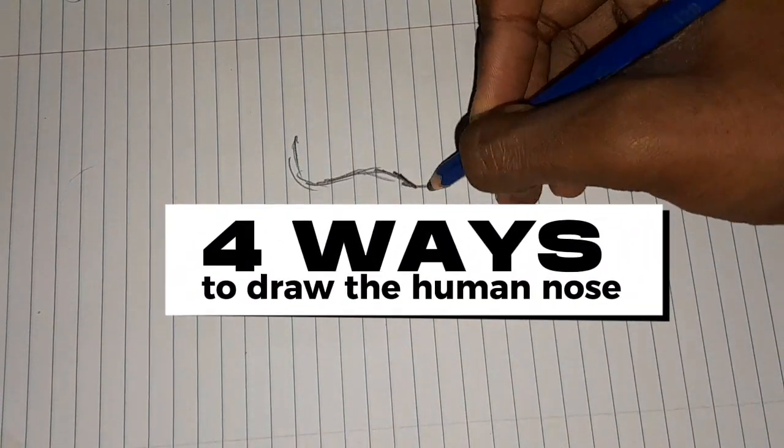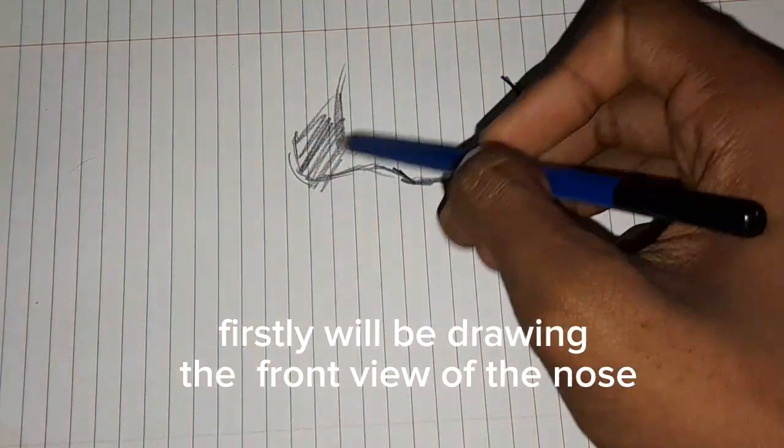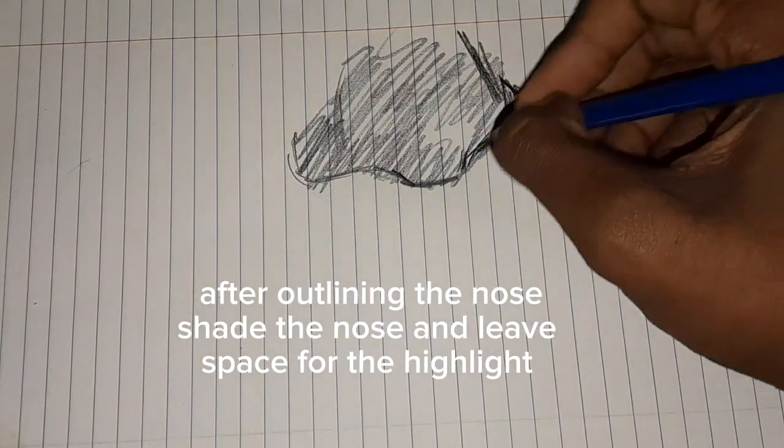Four ways to draw the human nose. Firstly, we'll be drawing the front view of the nose. After outlining the nose, shade the nose and leave space for the highlight.